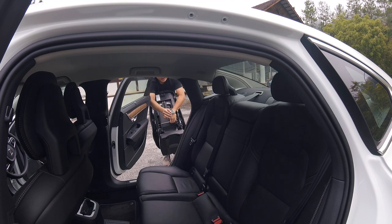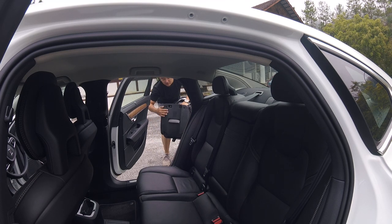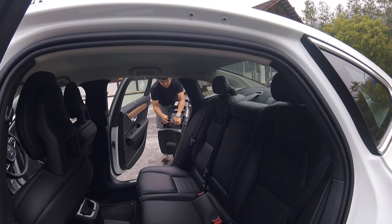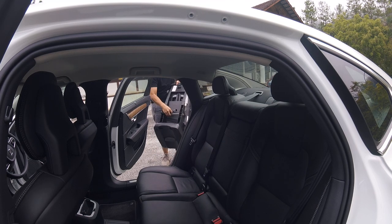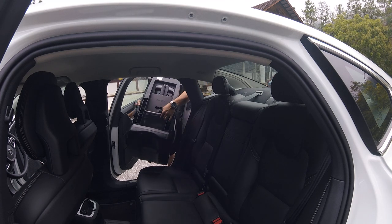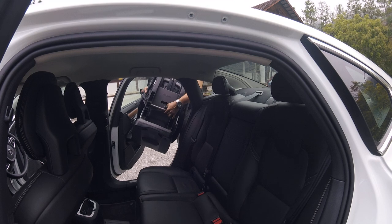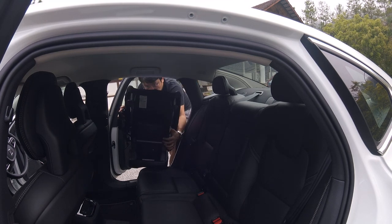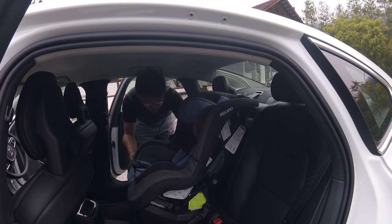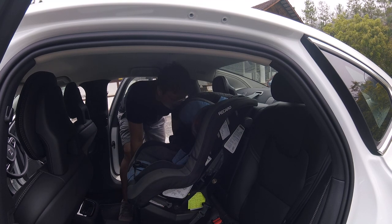A lot of child seats have fixed ISOFIX points — the static type — where the width is static and you can't make any adjustments. I prefer the strap type. This is a strap type, so it's a loose strap as you can see. I prefer loose-strap ISOFIX child seats, and I'll show you why — because it allows me to take up one anchor from each side.